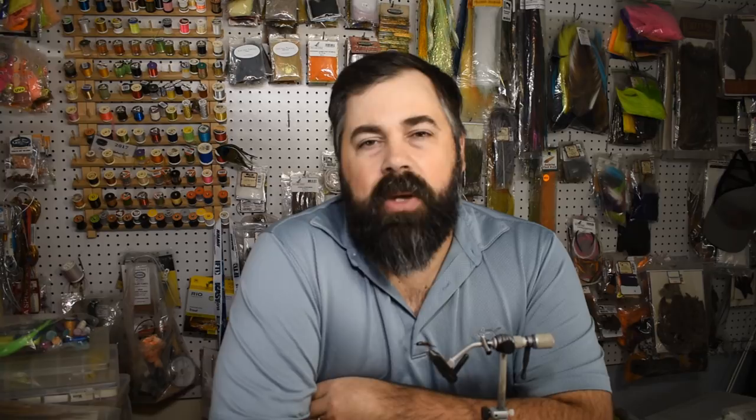This is basically like a prince nymph, using some different colors and materials, and of course no biot wings, but very similar. This one is intended to be a bigger stone fly, tied on a bigger hook. These 718s from Firehole — I love them. I tie predominantly all my stone fly patterns on the Firehole 718. It's just a great hook. And the new Firehole beads with that matte color — I really like that matte black. It just blends into the body really well. Give those a try and check them out at holsingersflyshop.com, along with a lot of other stuff you need to tie this fly.